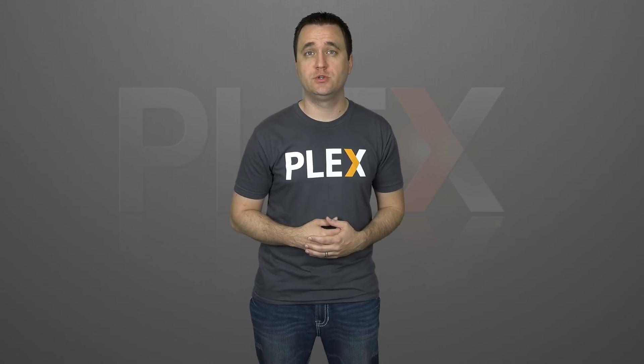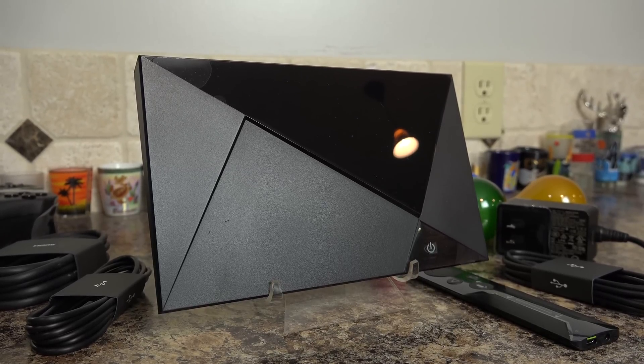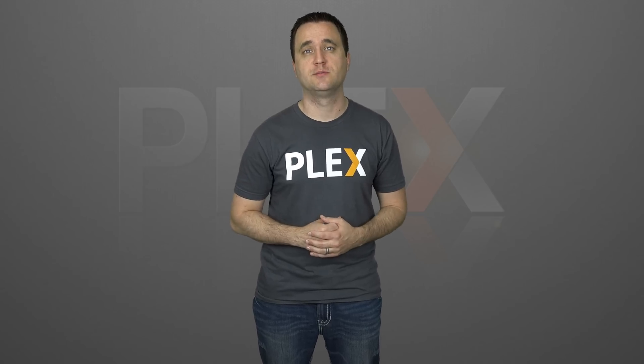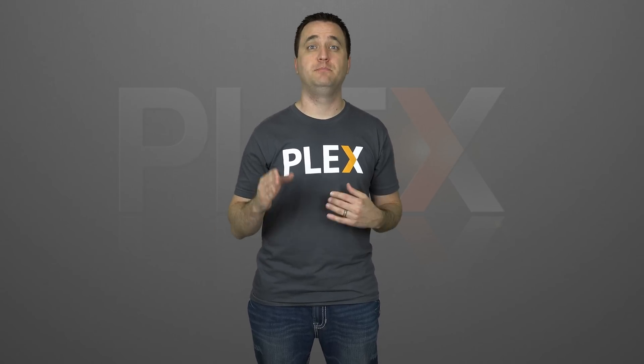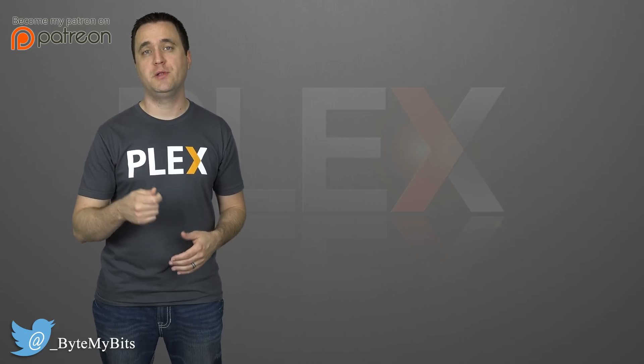The last thing I want to talk about is pre-built solutions like network attached storage devices or the Nvidia Shield. A couple years ago I would have told you that a store-bought NAS device just didn't have enough horsepower to be a real Plex server, but things have come a long way and new devices are coming out all the time with pretty good hardware specs. I've personally tested NAS devices and the Nvidia Shield as a Plex server, both with surprisingly good results. Remember, everything I talked about today is only a starting point — things can get much more complicated, and I will include more video links as I create them so you can become a Plex master.